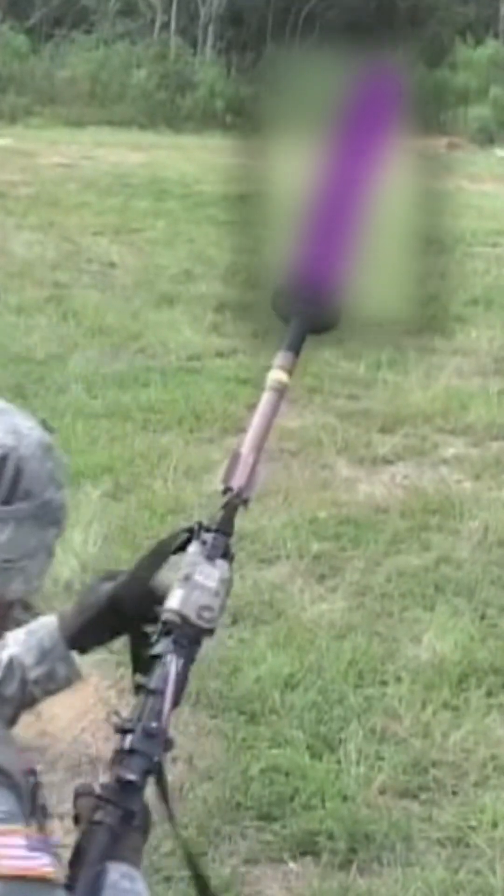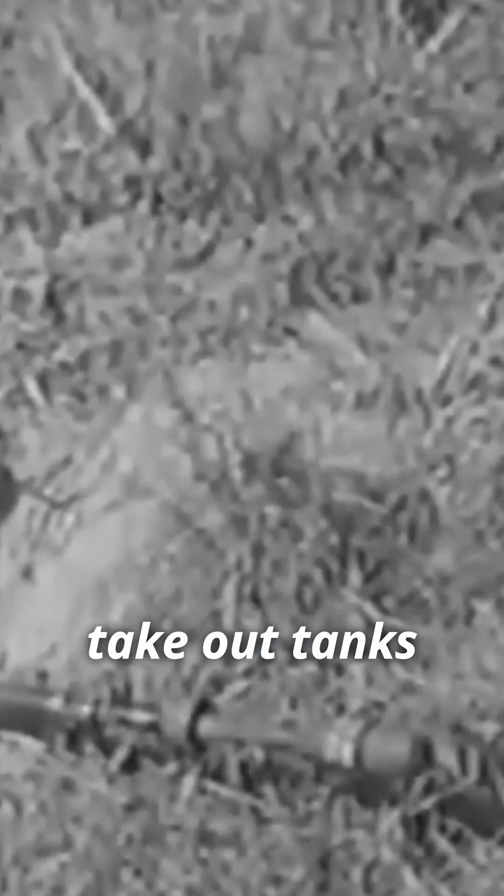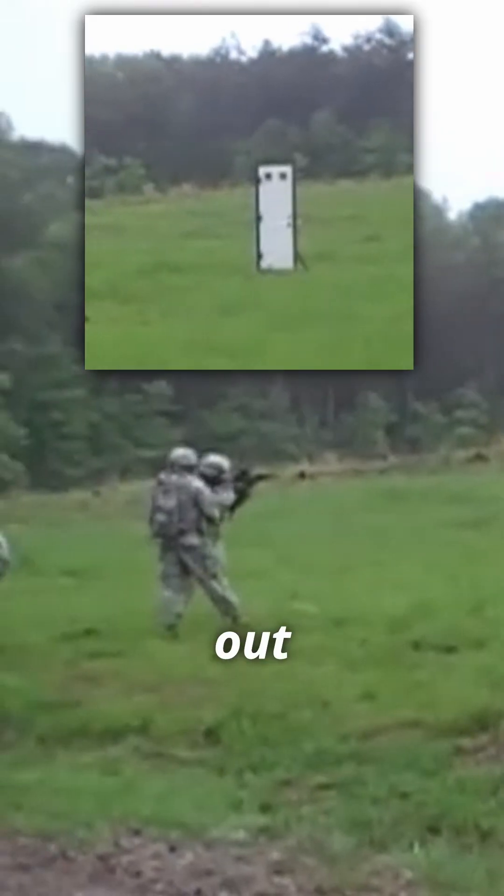Why does this grenade look like a woman's pleasure device, and what's it for? Unlike other rifle grenades that are designed to take out tanks or increase the queue to the disabled toilets, this iteration called the Simon Breach grenade is designed to take out hostile doors.